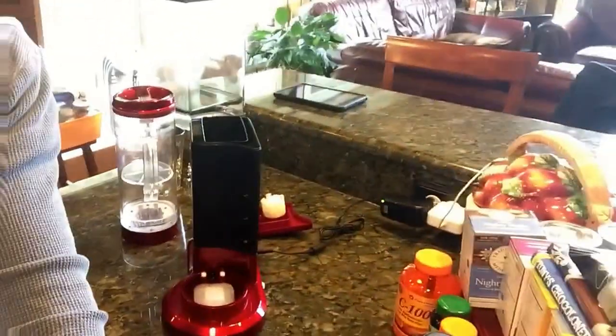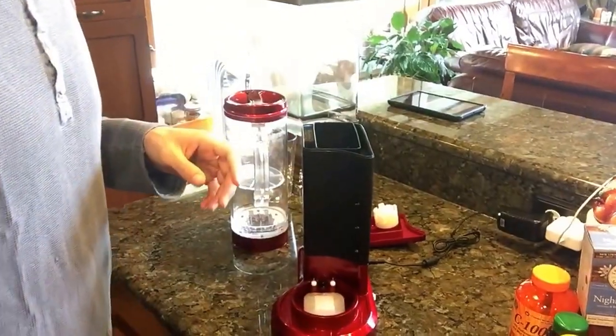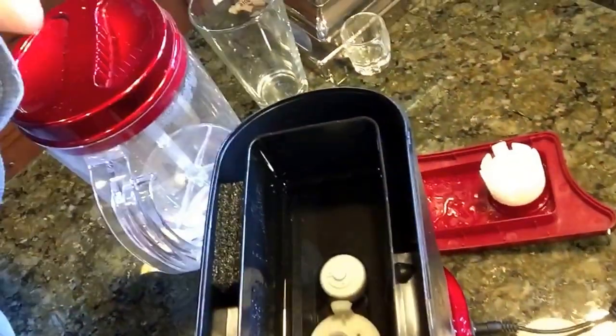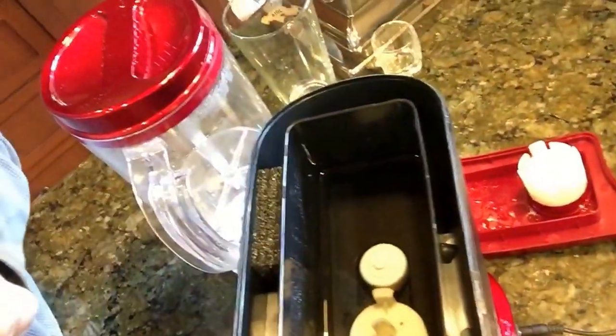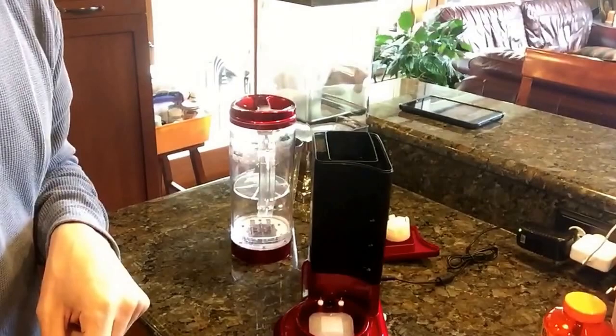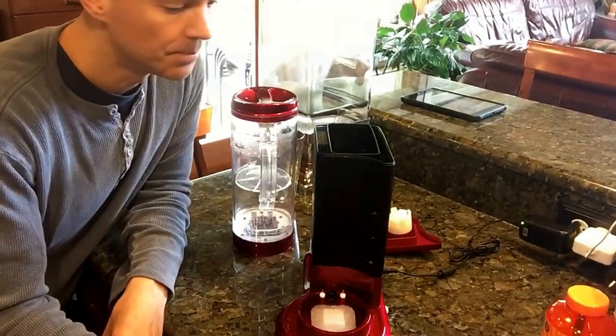Once you drain out the machine, there's a filter in here — the big circle — and you just slide it out and get a new one and slide it in. They say those filters are good for six to nine months, but I'd definitely recommend replacing it within a year's time.